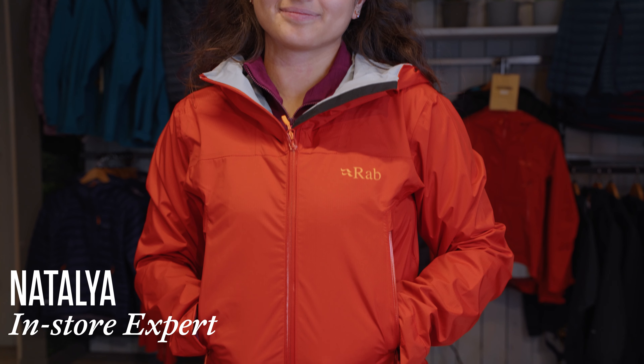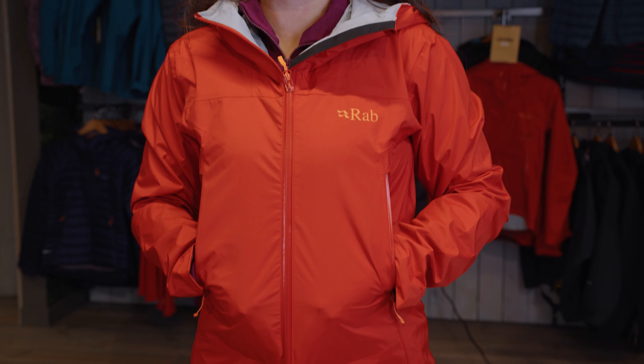Hi, I'm Natalia from the Cotswold Outdoor Store in Horsham and I'm here to talk to you about the Rab Women's Downpour Plus 2.0 jacket.